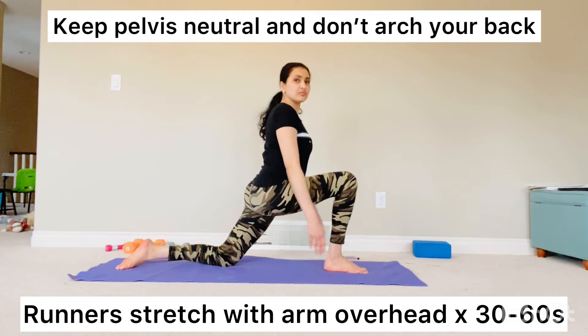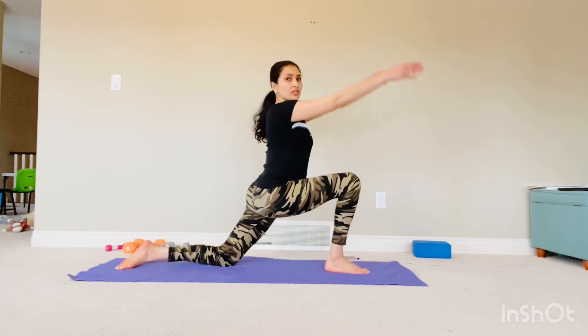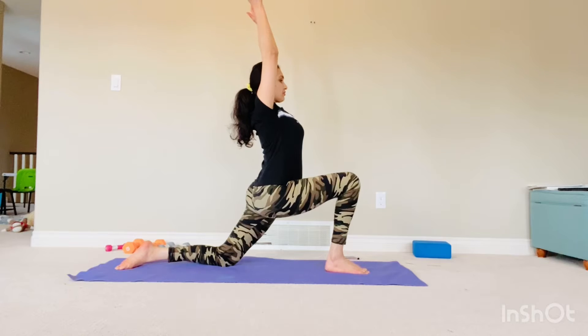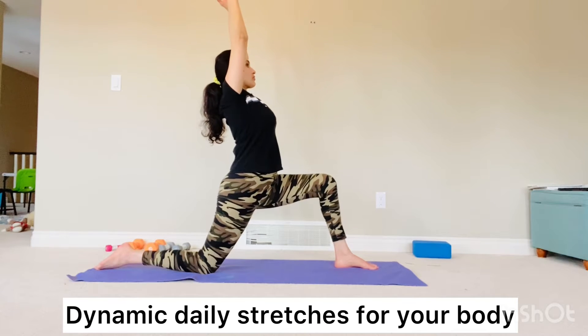Hello and welcome. Today I'll tell you some stretches that you should include daily in your life so that you can have good mobility as well as muscle flexibility in your body. Just make sure you're doing the stretches daily.